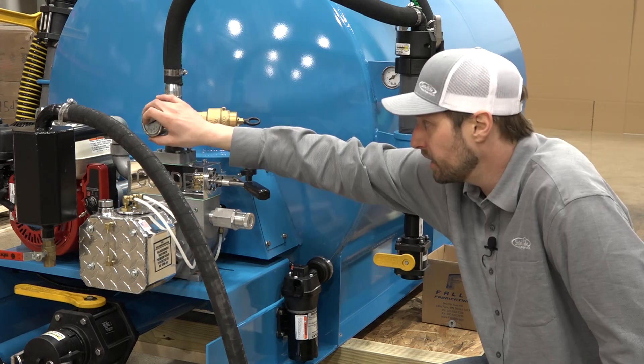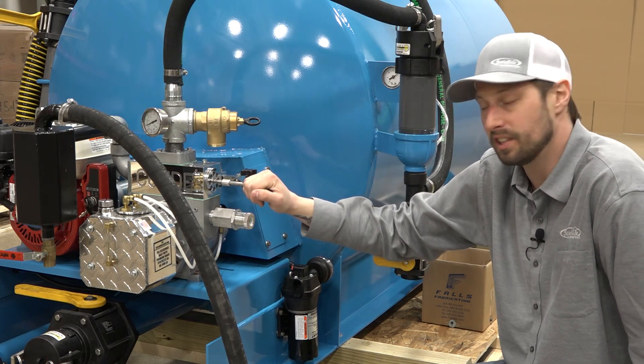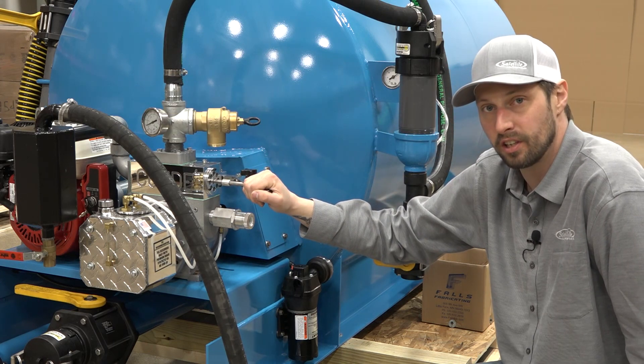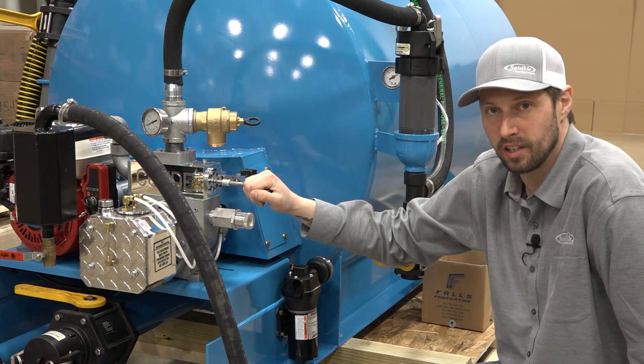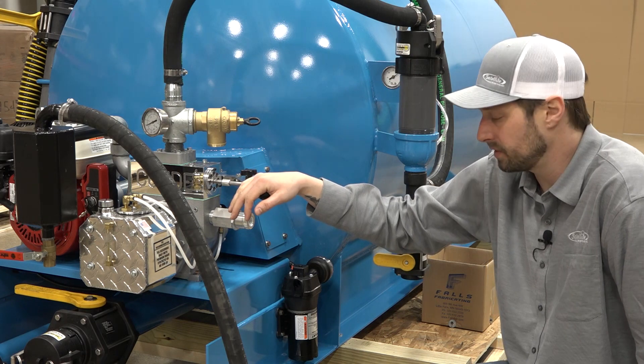Located right here we have our pressure gauge and this is our pressure valve. When our pressure valve is in this position, it is in the backing position. When we push it in, it is in our pressure position. Always make sure that you leave it in the vacuum position when not in use.